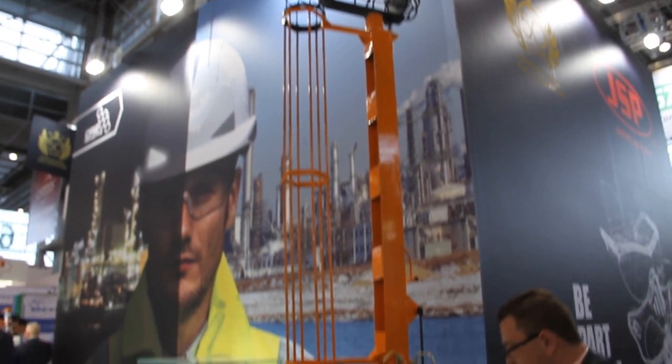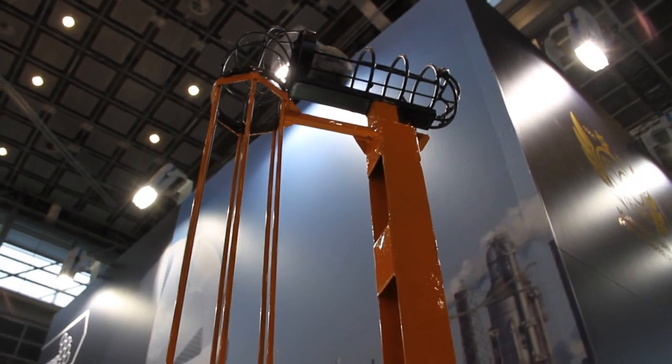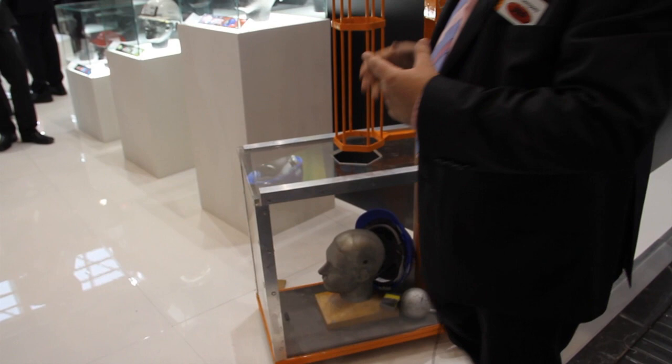You'll get a visual idea of the amount of extra force when you see this being bounced. There's a lot more force, a lot more impact.